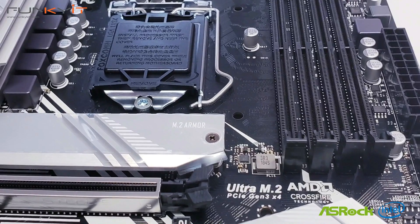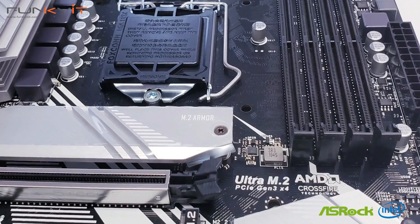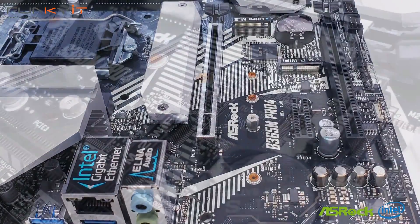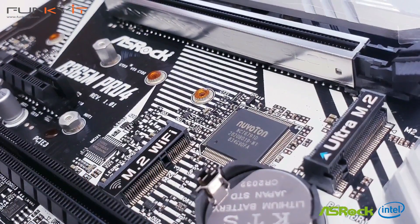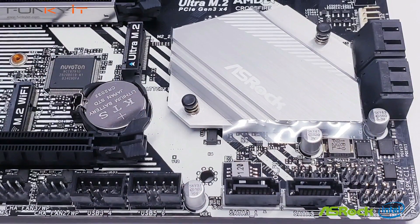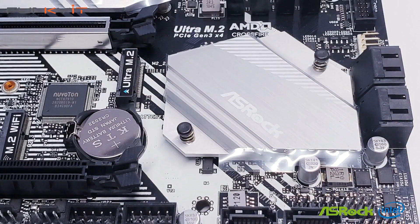The B365M Pro 4 does come with an extra DVI output, meaning you can connect up to three monitors right out of the box. The lack of overclocking is a real downside, but that's the limitation of the chipset. However, you can run your RAM at speeds up to DDR4 2666 if your memory supports it.